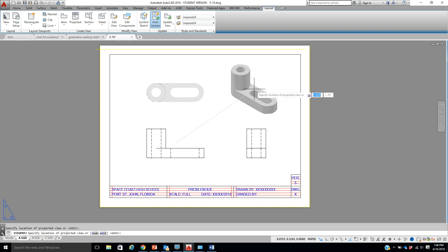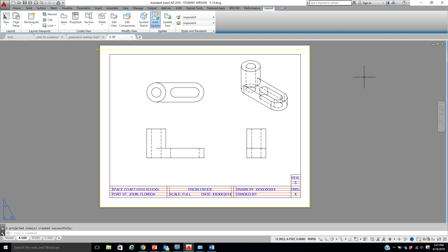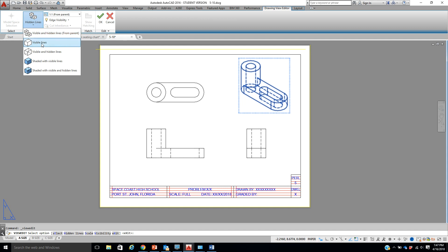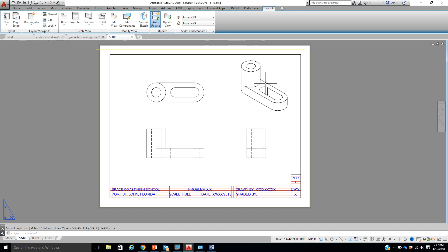I'm going to have you do something different — go ahead and put the isometric view up here and let it create. This view is just for show. I'm going to click it, edit the view, and I'm not going to have hidden lines — I'll just leave them to be visible so you can see exactly what that looks like.